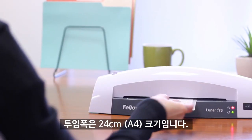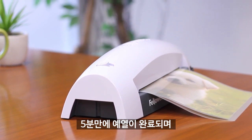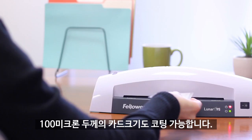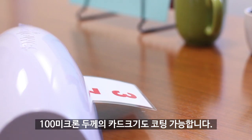Available in 9.5 or 12.5-inch entry width, the Lunar features a quick 5-minute warm-up and can laminate a document in less than a minute. The single 3-mil pouch temperature setting is easy to use.